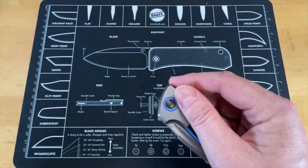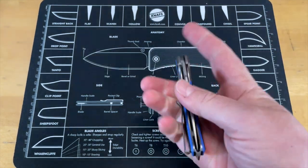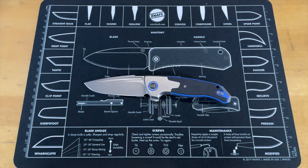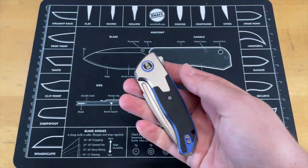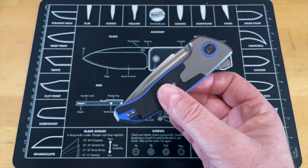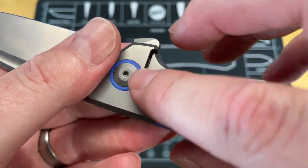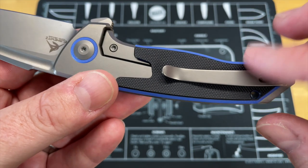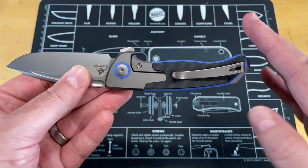I do this specifically so you're not going in blind, because there aren't many brick-and-mortar knife stores anymore. A lot of people get their knife information from reviews, and if I only say nice things you might be disappointed. I don't care where a knife comes from — from the maker, the designer, the company — I'm not going to hold back on the bad things. I don't like to do bad reviews but every once in a while we have to.